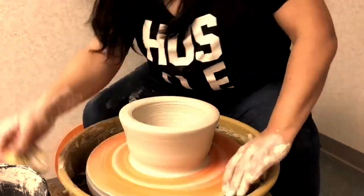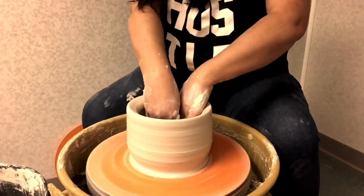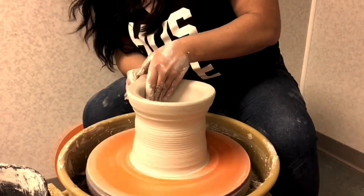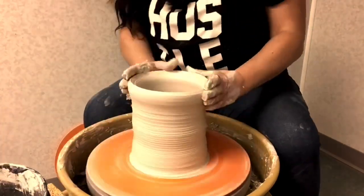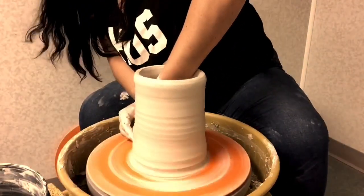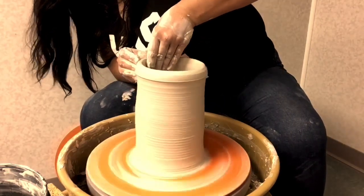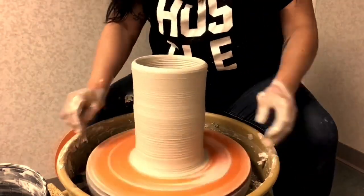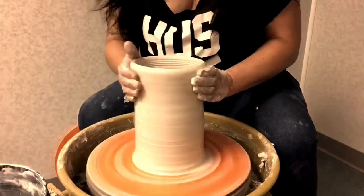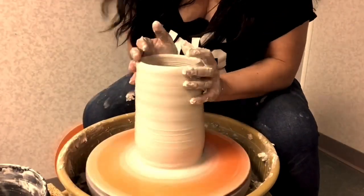I have a vivid memory of my beginnings as a potter 18 years ago. In the studio where I learned, I remember watching a tiny 80-year-old woman wield a massive 15 pounds of clay with seemingly only the slightest bit of force. She was strong. But her strength wasn't about muscle mass.